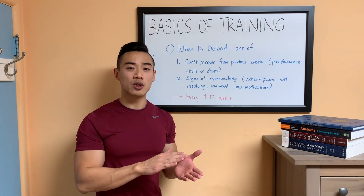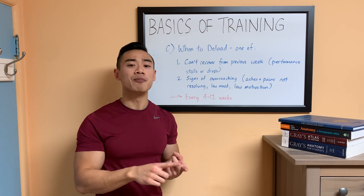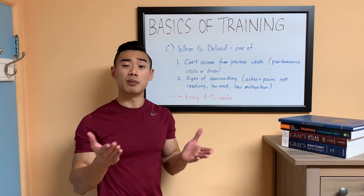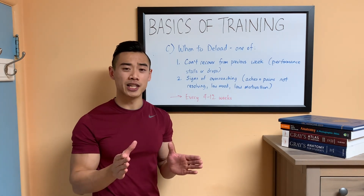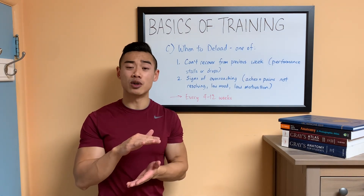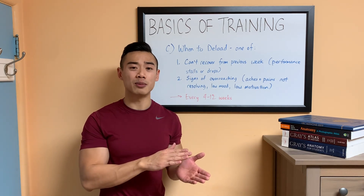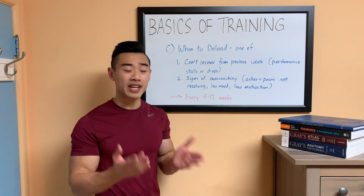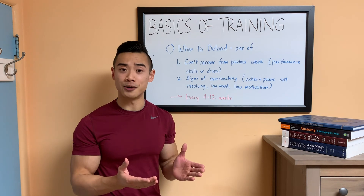How frequently you deload depends on a few factors including how much volume you train with, what intensity you train at, and what level of advancement you're at. Most people should be deloading every four to twelve weeks. A more advanced athlete will need to deload more frequently because their training is heavier, they train with more volume, and this produces more fatigue. But for a beginner, you might get away with a few months of continuous training before needing a deload.